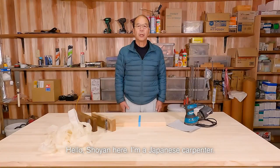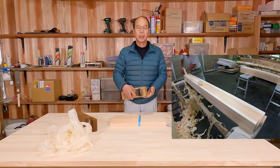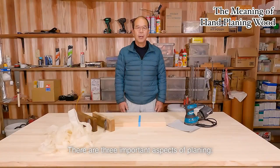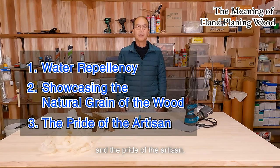Hello, Shunga here. I'm a Japanese carpenter. Today, I'd like to talk about the meaning of hand planing wood. There are three important aspects of planing: water repellency, showcasing the natural grain of the wood, and the pride of the artisan.